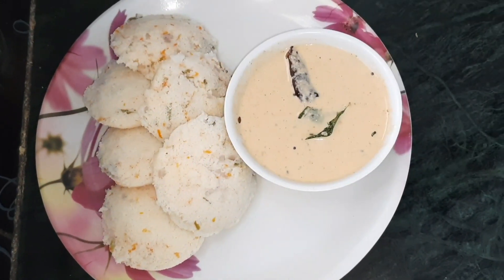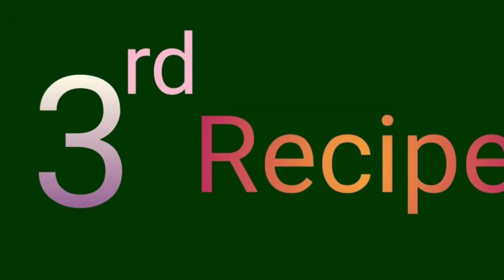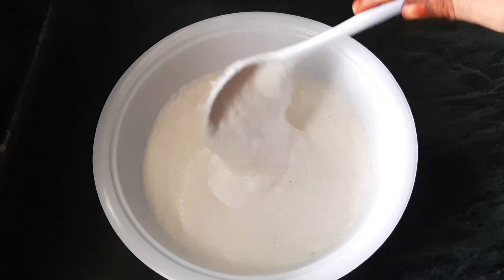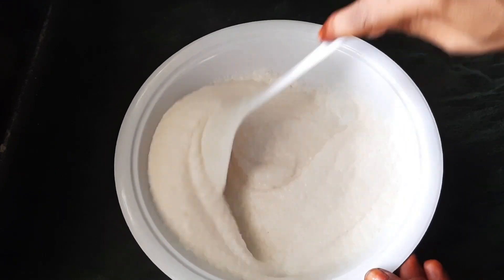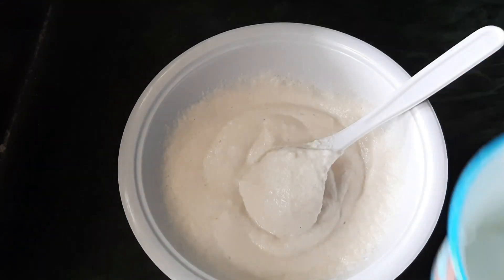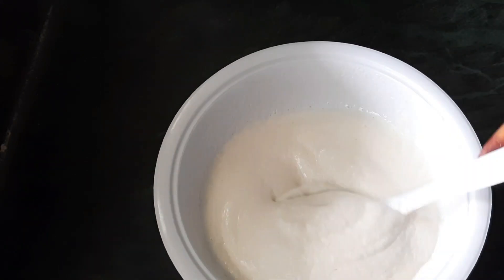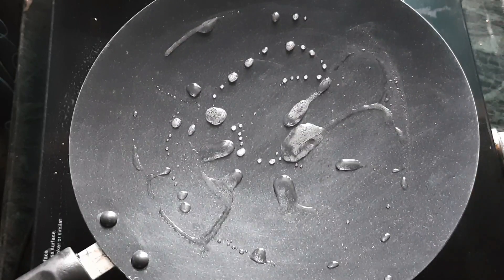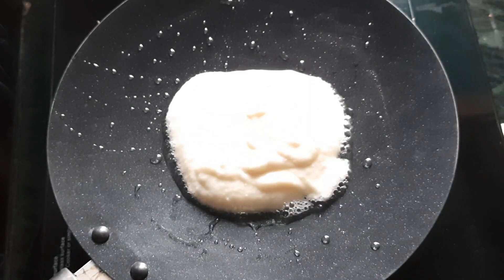The third recipe begins. Add a bowl of salt in the bowl. Add a little water to the bowl. Add a little oil to the bowl. Then spread the oil in a pan with a teaspoon of oil.